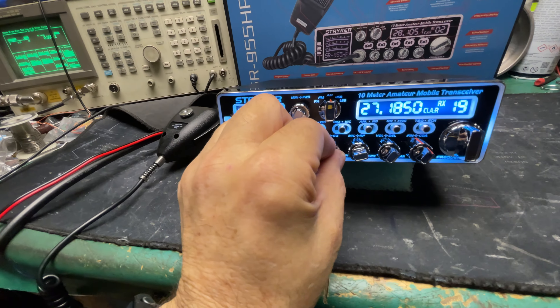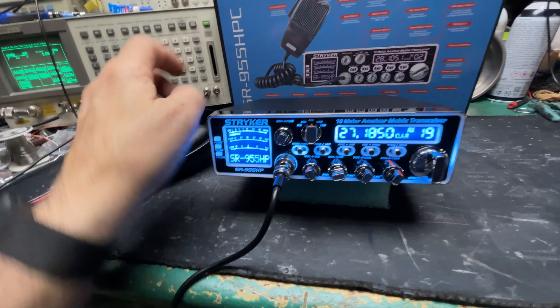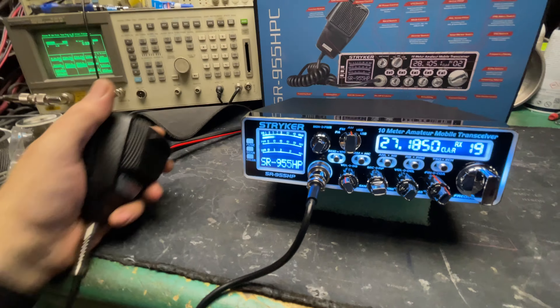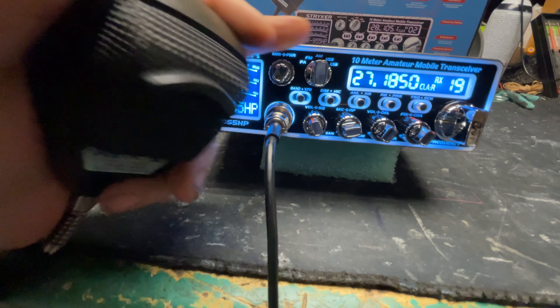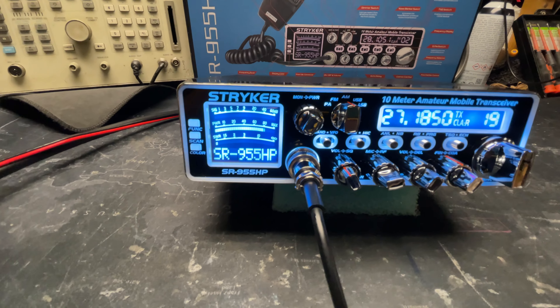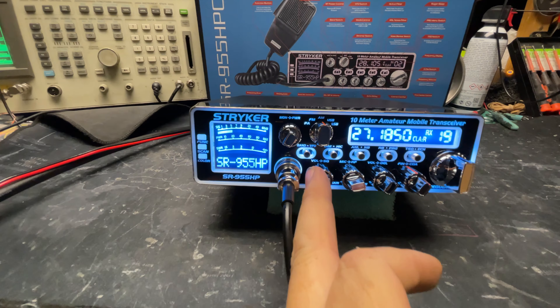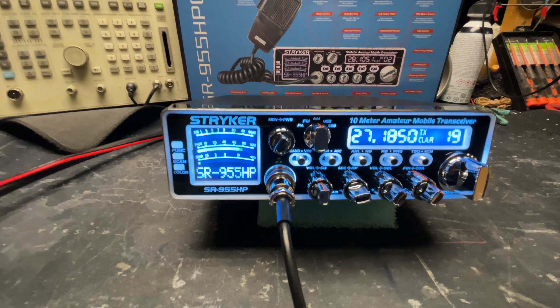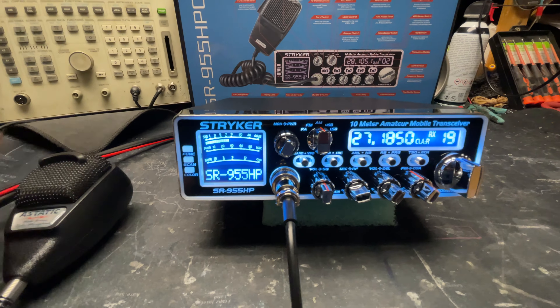Nobody out there again today — wait, I did get somebody. Breaker 1-9 for a radio check. It's working, driver. It's working. I appreciate it, driver — you have a great day. You too.